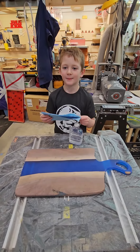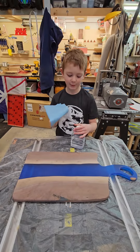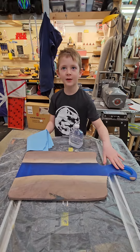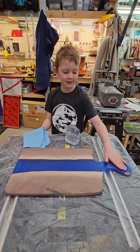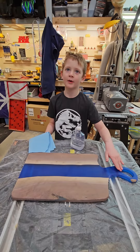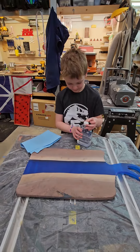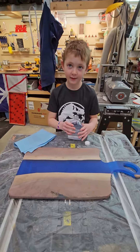Welcome back. Right now we're going to pour mineral oil onto a river board to make it nice and light so the colors can pop. This is probably the favorite part.